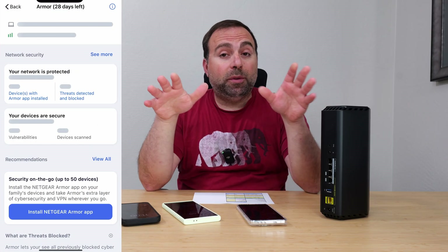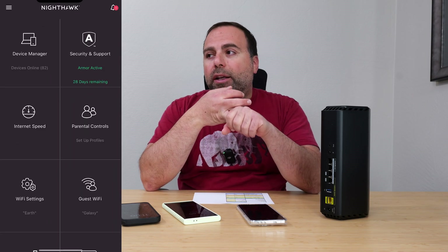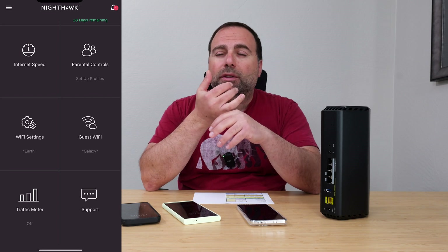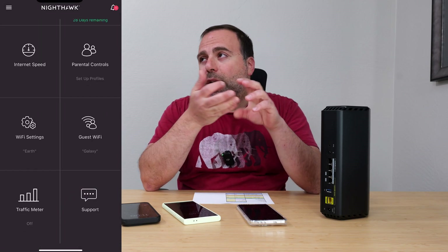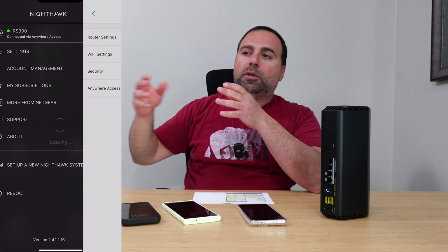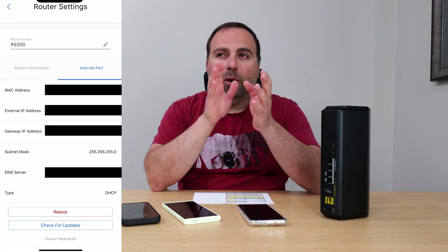For setup and configuration, use the Nighthawk app, which is available on both iOS and Android and is designed to be clean and simple. It shows connected devices, your Wi-Fi name, lets you set up a guest Wi-Fi, run an internet speed test, set up parental controls, and manage the Netgear Armor subscription. You can also set up reports and update the firmware.